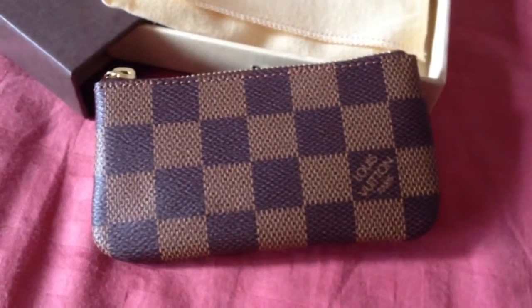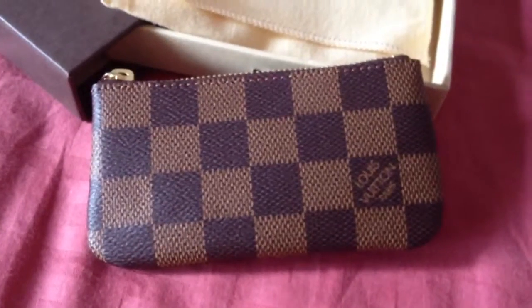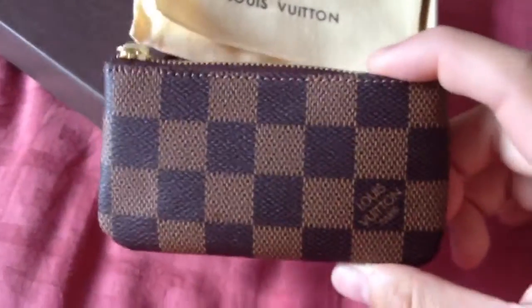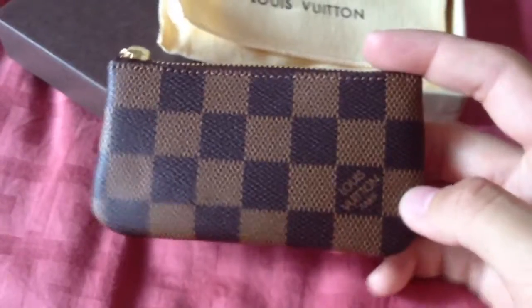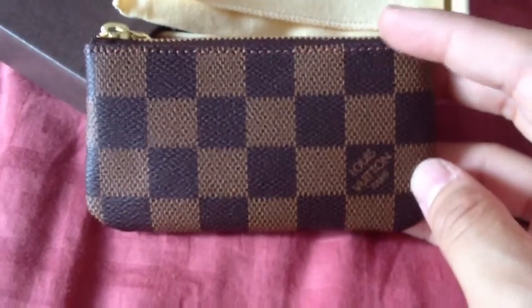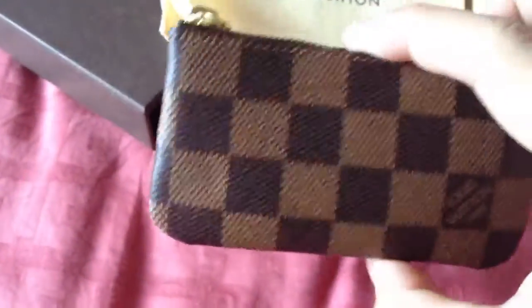Hey guys, I'm back with another video. Today I got the Louis Vuitton Cléa pouch. I watched a lot of videos online about this and was really tempted to get it, so I got one. I plan to use it to hold all my coins. This is in the Damier print, which is my favorite — I have almost all my items in Damier.